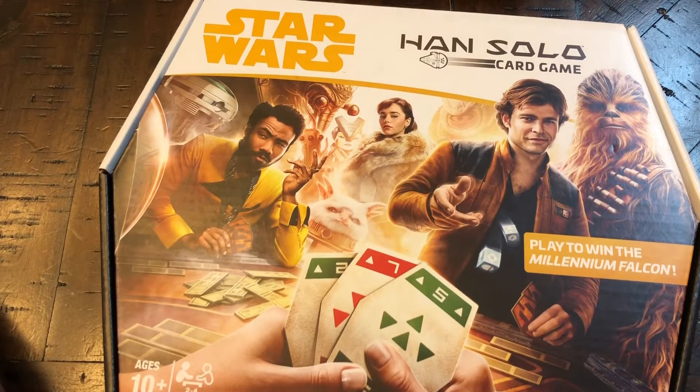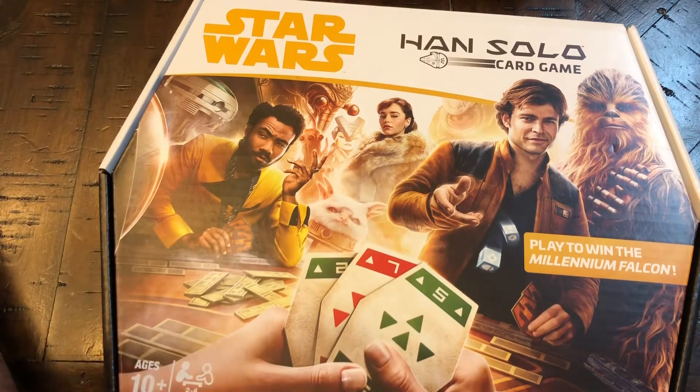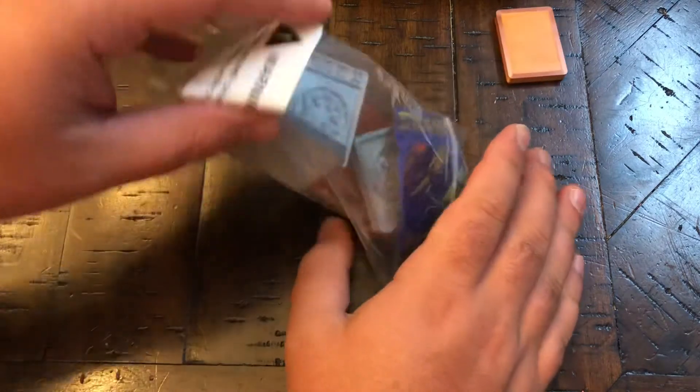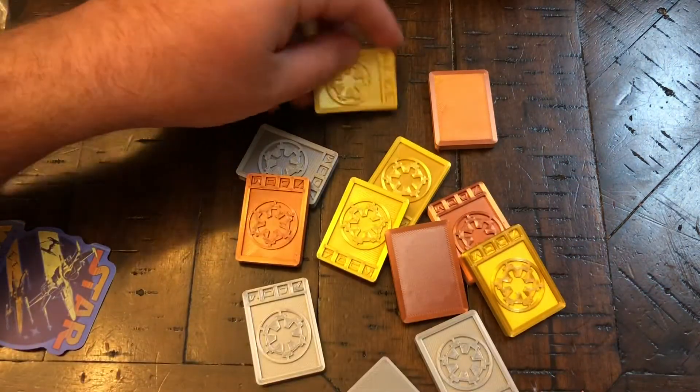It's basically a dumbed-down version of Sabacc. Very fun, very easy. I will do a review over this probably in about a week or two. But today we're here for this, which is the 3D Imperial credits I got off Etsy.